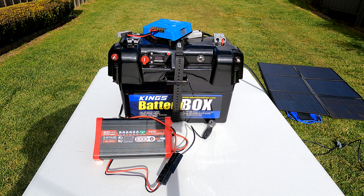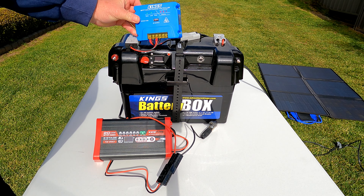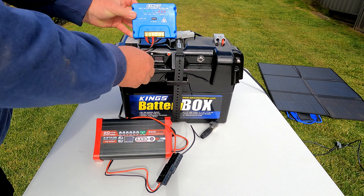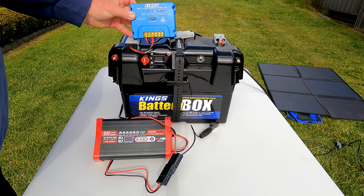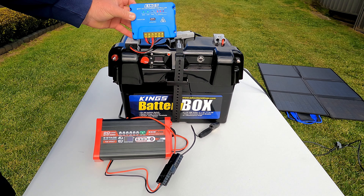I noticed that when I went to charge it, I turned the box on and plugged the charger in. As you can see, it's charging. The battery's pretty much full so the reading would drop. But when I turned it off, I lost charge. When I turn it back on, I get charge back.